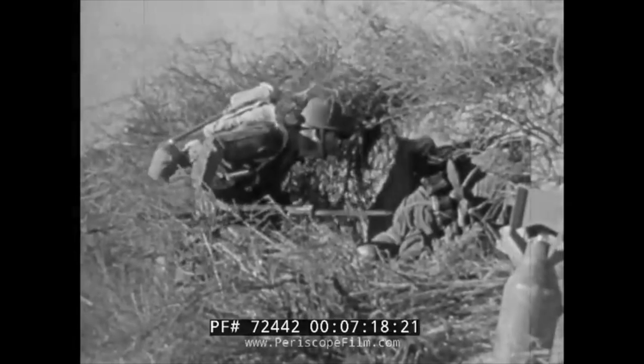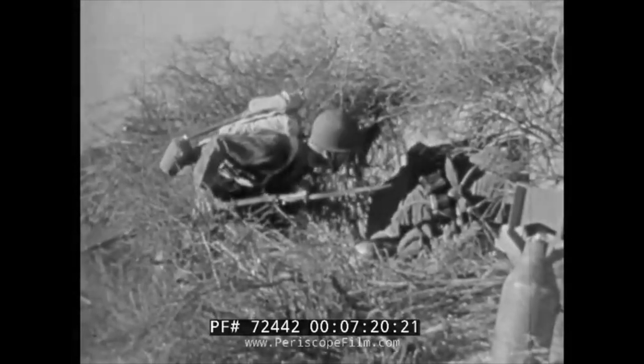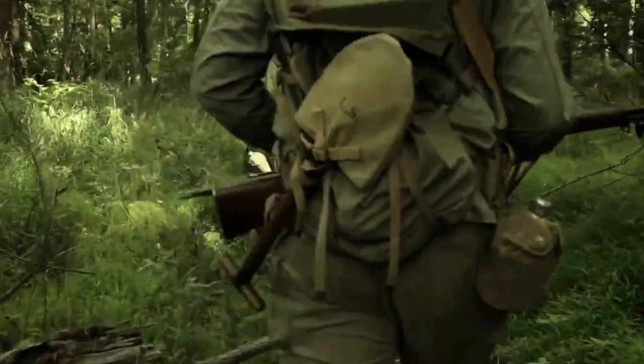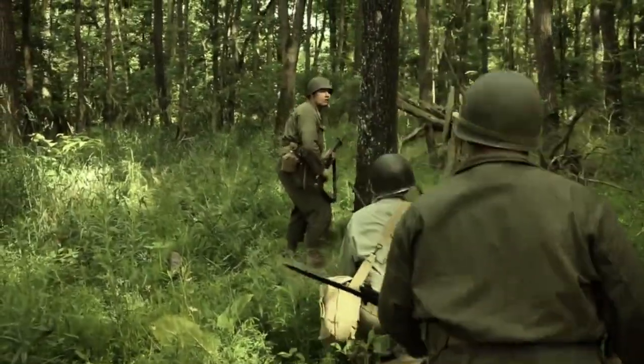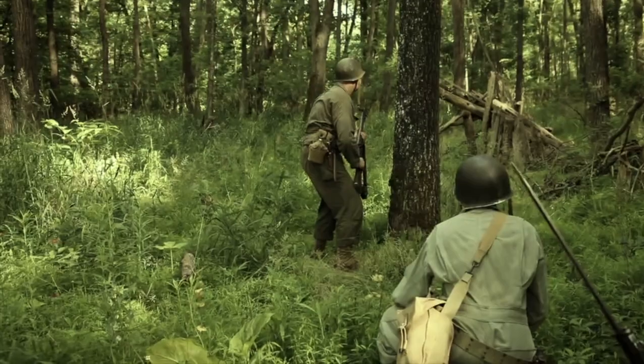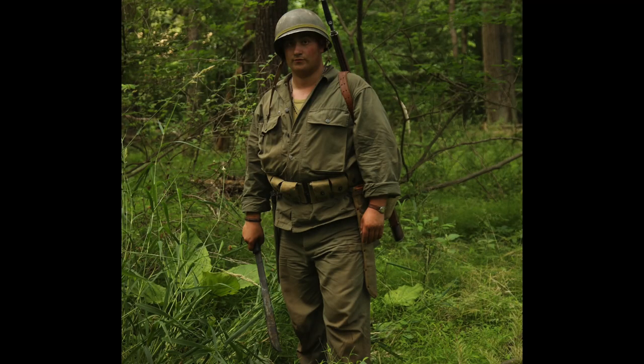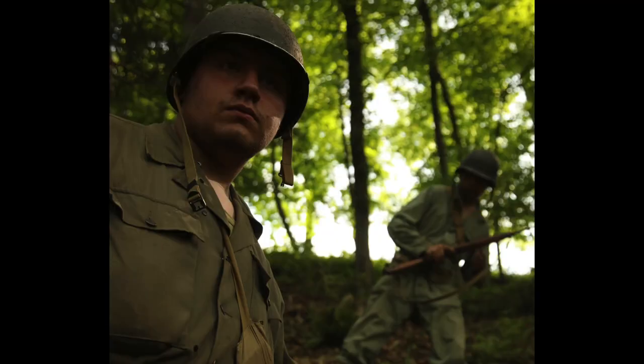As the war pressed on, the military realized that budget cuts needed to be made in order to keep up with demand. One of the targets for this cut was the HBTs. In 1942, the Army redesigned their work fatigues, removing pretty much anything that would be deemed cosmetic in favor of practicality. The shirts got rid of the waist adjusters and cuff trim in favor of a much simpler design. The pleated pockets were swapped out in favor of two large cargo pockets instead, which helped greatly with storage.